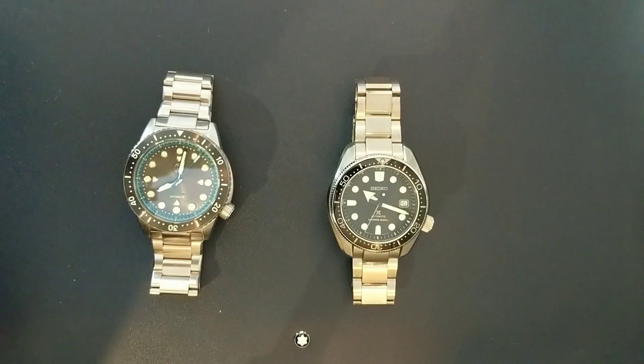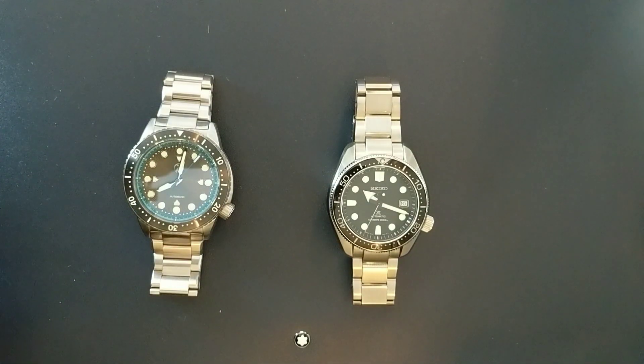So both watches here are 44 millimeters, both automatic. The Xelos has an SW200 Swiss-made Sellita movement. Obviously the Seiko has an in-house 6R15. Both hack and hand-wind. The Xelos is lacking a date — that's on purpose. And both are 44 millimeters, as I mentioned, with stainless steel 316L steel.